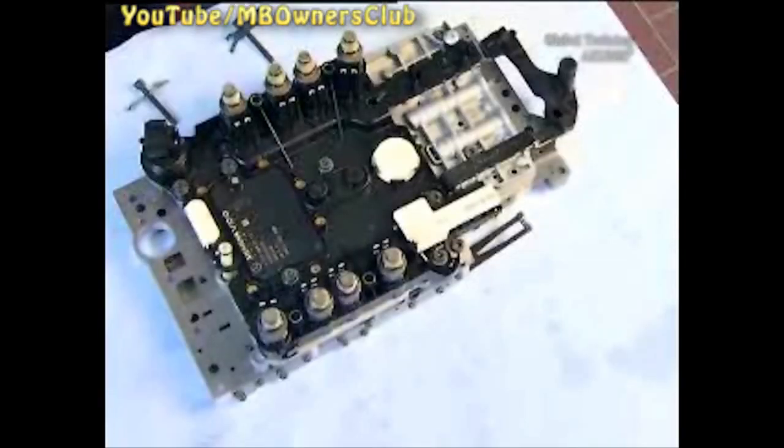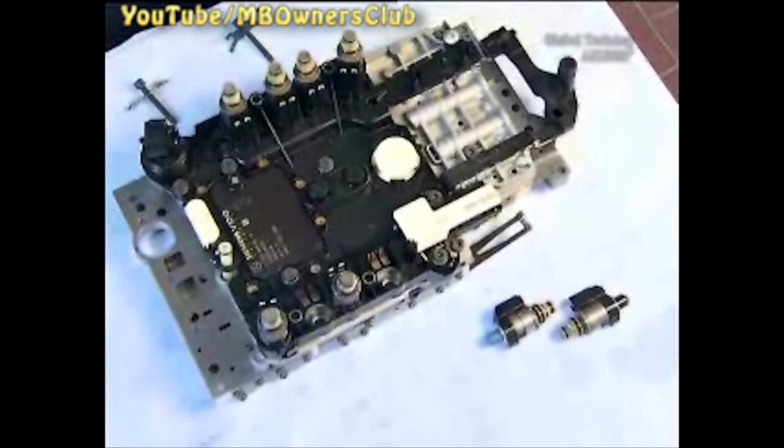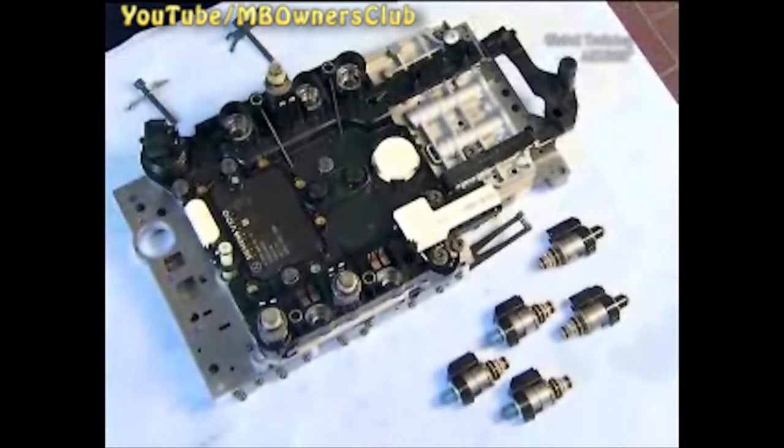If more than four control solenoid valves have to be replaced, please inform your local market performance center or chief agency and coordinate the next steps with them.